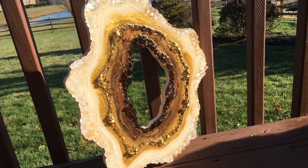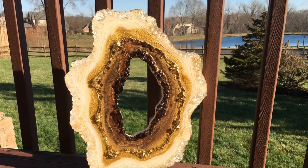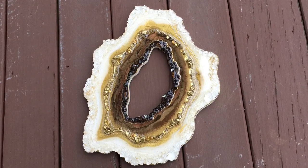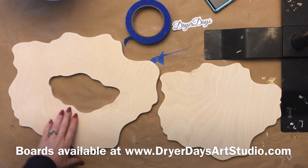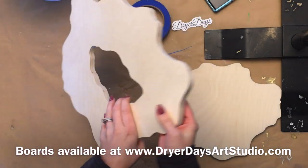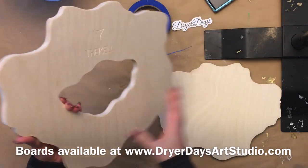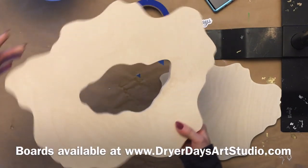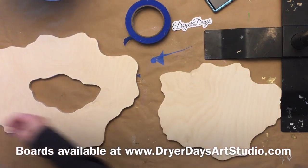Hey there everybody, welcome to Dryer Days Art Studio, I'm Katherine. Thank you so much for being here today. I am so excited to bring you this video featuring these boards that I had made by Trickel. I just launched these in my store and I wanted to bring you a video showing you how I use these. I'll be doing two videos, so this is part one. I'm going to be using this bigger board, which is a 12 by 15 inch roughly. I created this design and my good friend Debbie helped me make it into a clip art image, and I sent it over to Trickel and they cut these beautiful birch boards.